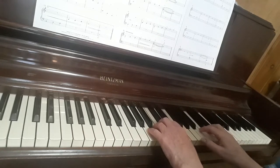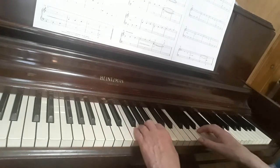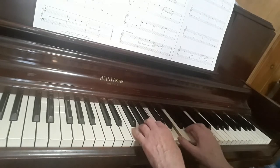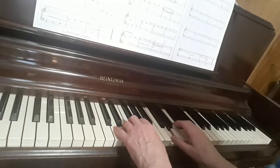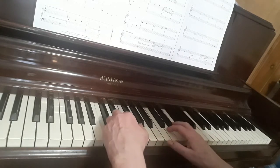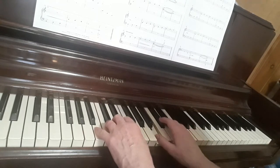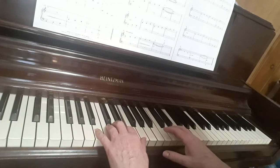Line one: 3 4 5 2 1 1 3 5. Now start on F, do the same thing: 5 3 1 3 4 5 2 1 1 3 5. Now D: 1 3 4 5 2 1 1 3 5. Now B: you do the blue snowman — 5 3 1 1 3 5 — hold for three on E, hold for three on E.